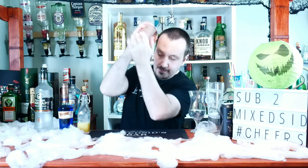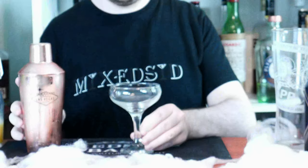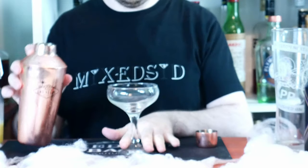Put your lid on and give it a good hard shake for 8 to 10 seconds to get it nice and chilled. Now into a coupe glass, straining it straight in.